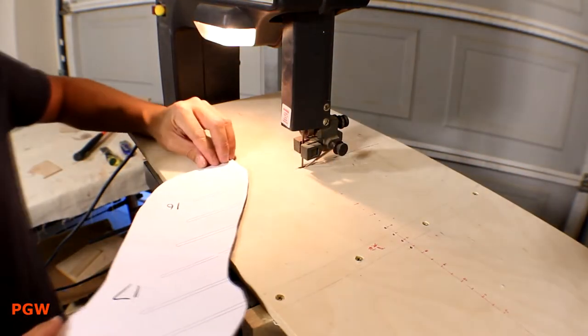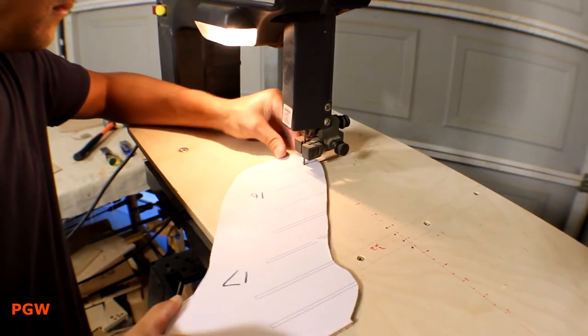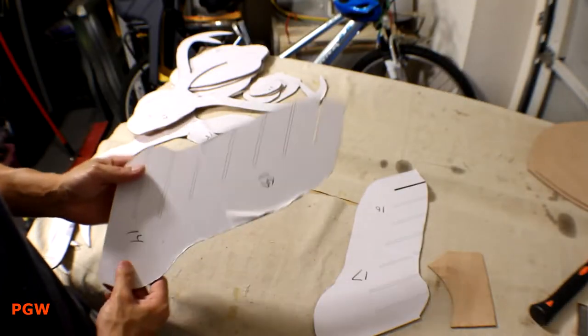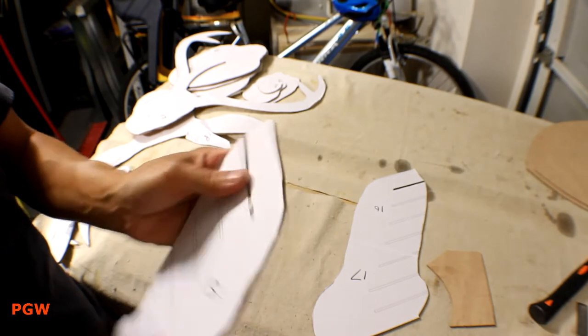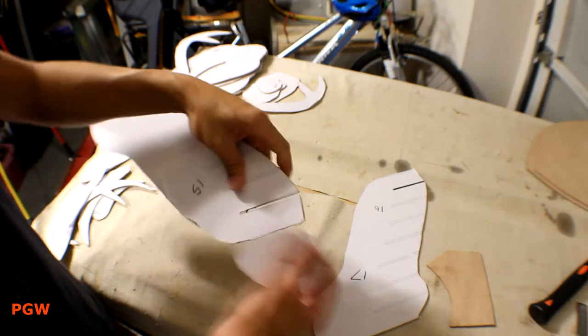Fairly simple idea — cut to the inside of the lines and try to make a straight cut. Oh, and don't try and cut my finger off. Using the time-honored eyeball method, I'm going to sneak up on the thickness of the ribs and finish it off with a file.